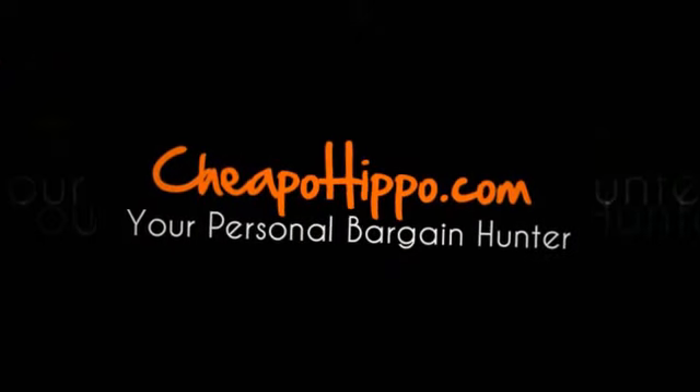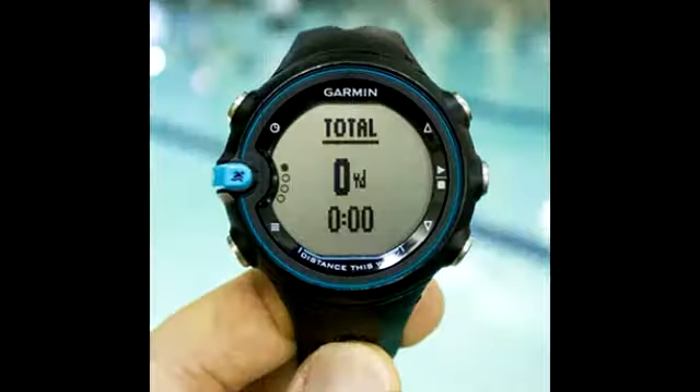Welcome to CheapoHippo.com. Today we're going to talk about a new product released, which is the Garmin Swim Watch. This is the newest product to be released from Garmin. It's a dedicated swim tracking watch that is designed to track water-based activity and workout.